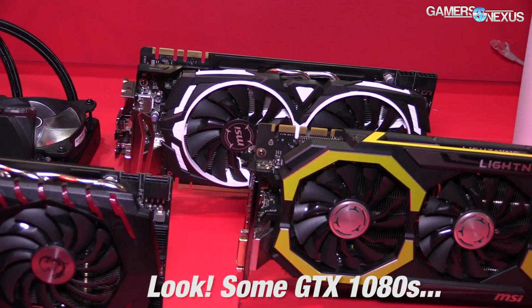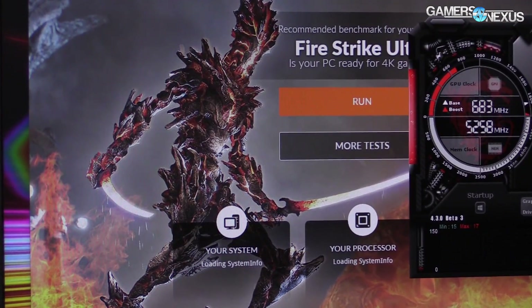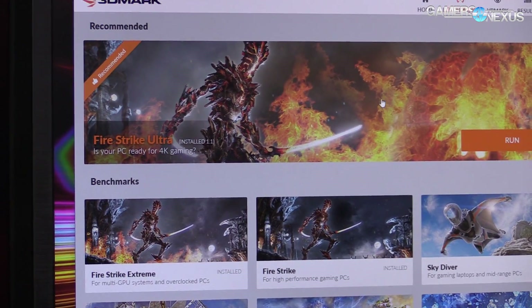Now we're back. I was not able to successfully disable SLI just because the demo rig has a lot of stuff locked down since we're at a trade show. I've already screwed up a lot of their stuff here, so we're just going to do as much as we can with what we've got because I don't want to have to rebuild the whole system.